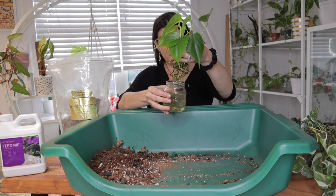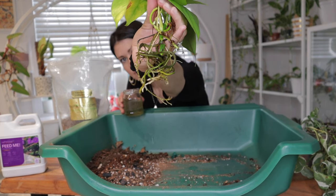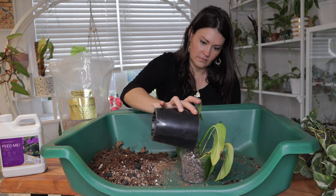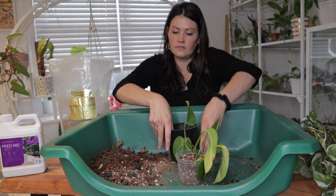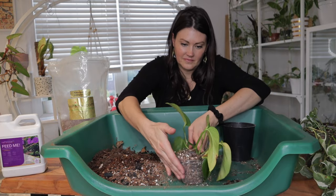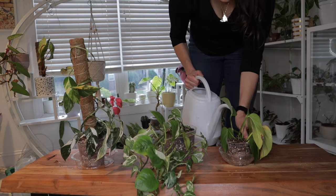Start by removing your pothos cutting from its water-filled vessel — you can wash off the roots if you want. Choose a pot with drainage holes and fill it with your well-draining pothos soil. Again, you don't want a pot that's extremely large with way more soil than roots. Place your pothos cutting in the soil, making sure the crown is slightly above the soil line. Water the cutting thoroughly, allowing the soil to settle around the roots.